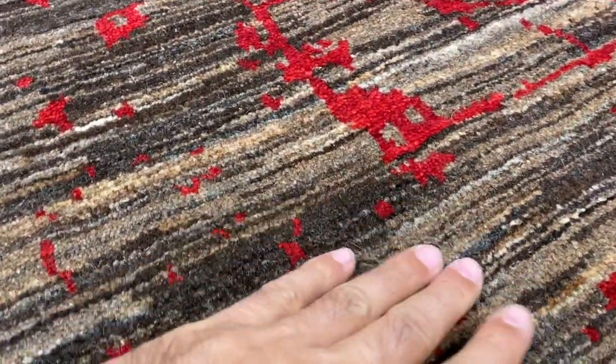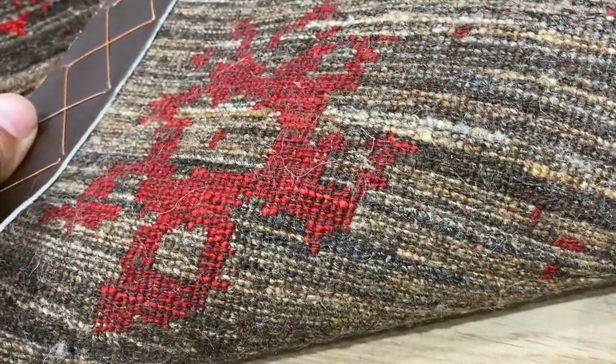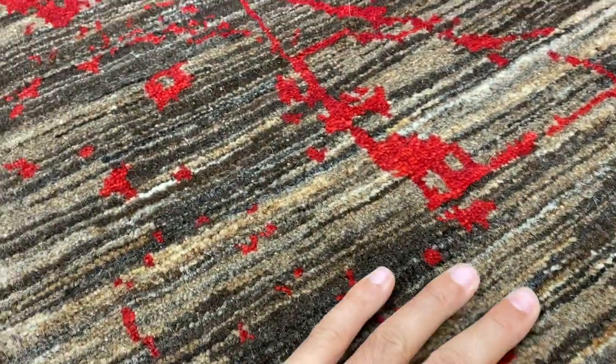The design of this carpet is called abrash — it has a mocha brown color with different shades throughout. On the back, you can see the very high quality Persian handmade knots. They're not thick, but they're very warm.